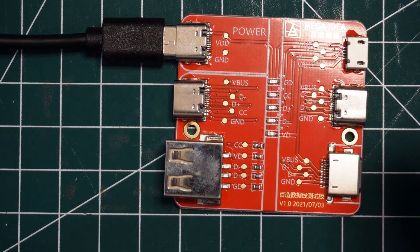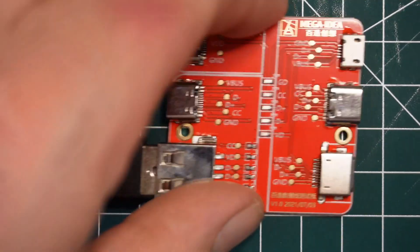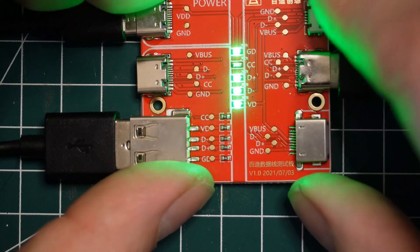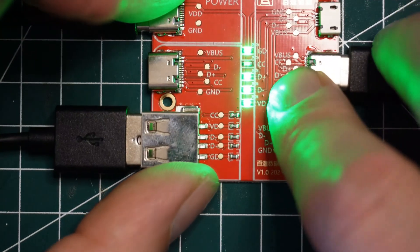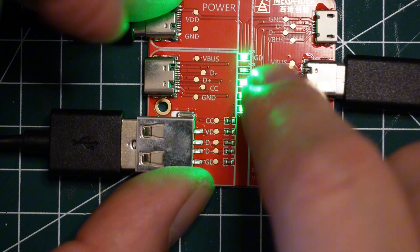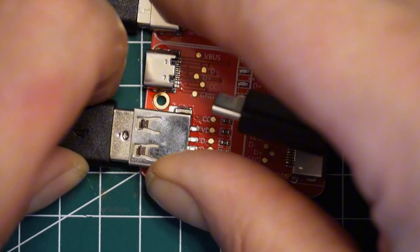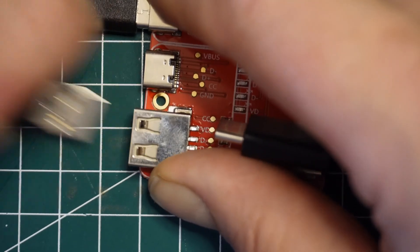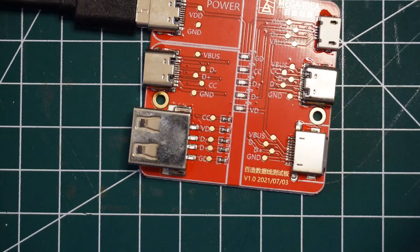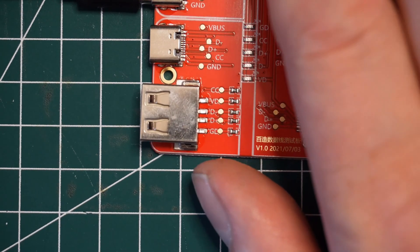Here's another USB-A to USB-C cable. Testing it — this one is not high-speed data transfer either. I could have sworn I had a fast-charging one around here somewhere.